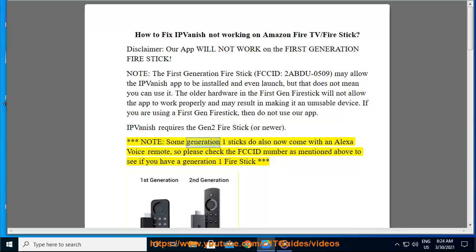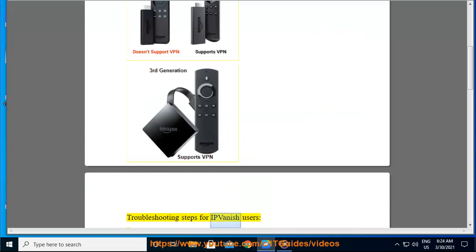Note: some generation 1 sticks do also now come with an Alexa voice remote, so please check the FGID number as mentioned above to see if you have a generation 1 Fire Stick. Troubleshooting steps for IPVanish users.